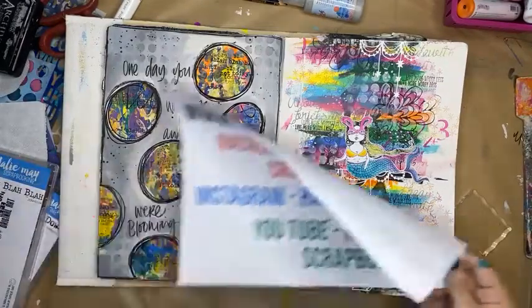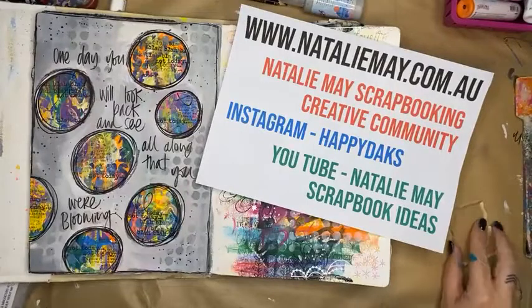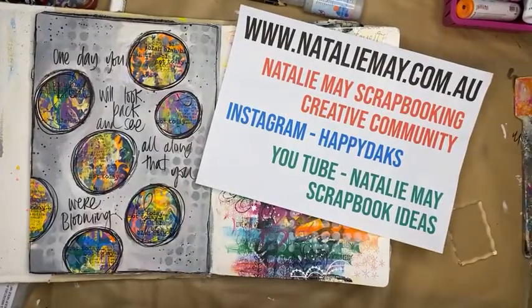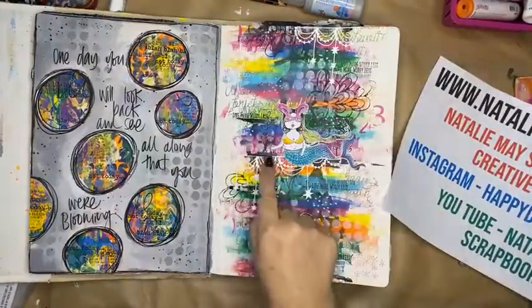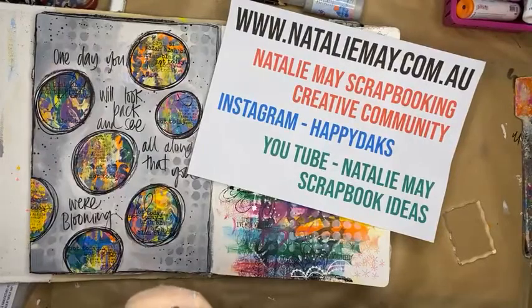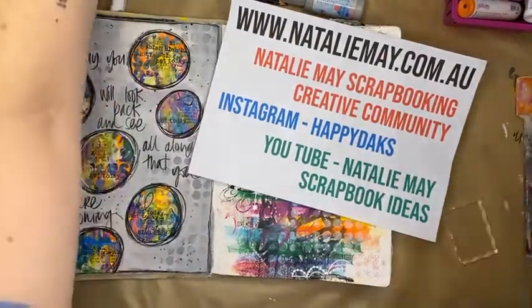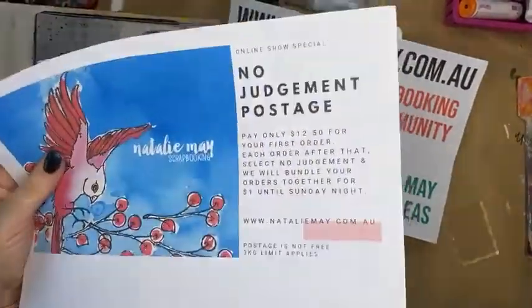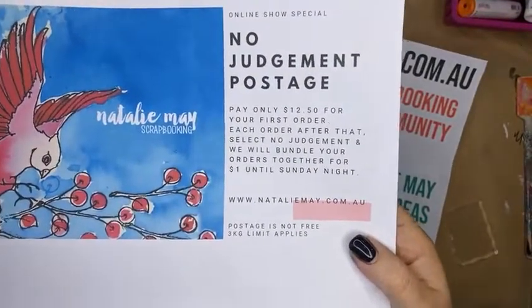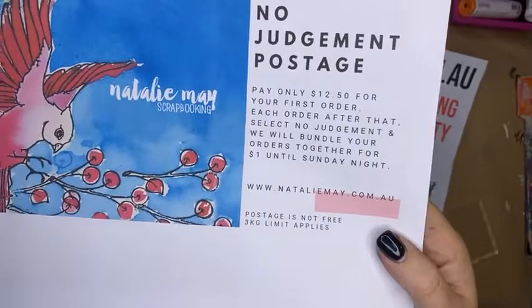Search Natalie May Scrapbook Ideas on YouTube and you'll find the videos for today. This is my last live Facebook for today. You can grab until the end of the day 15% off stamps and stencils on NatalieMay.com.au as the Saturday daily deal, as well as dyes and die cuts. The no judgment postage is back again — pay $12.50 for your first order, then select no judgment at checkout for additional orders and we'll bundle them together. Postage is not free and is limited to 3kg.